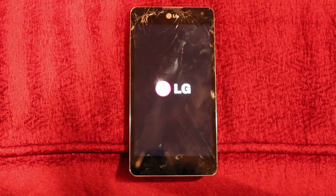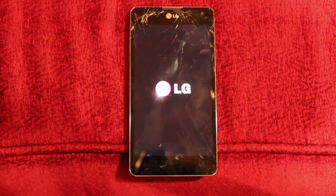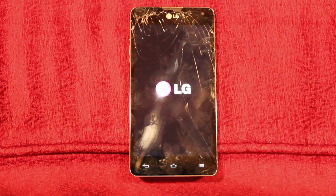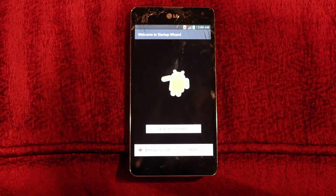It takes a bit longer to turn on than usual. And there you go, it's reset to factory. Thank you.